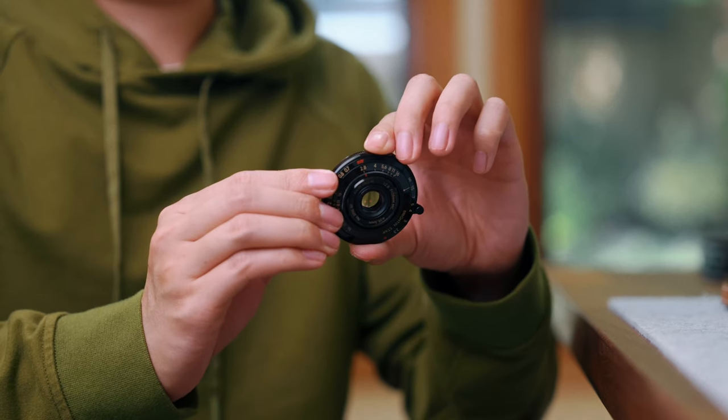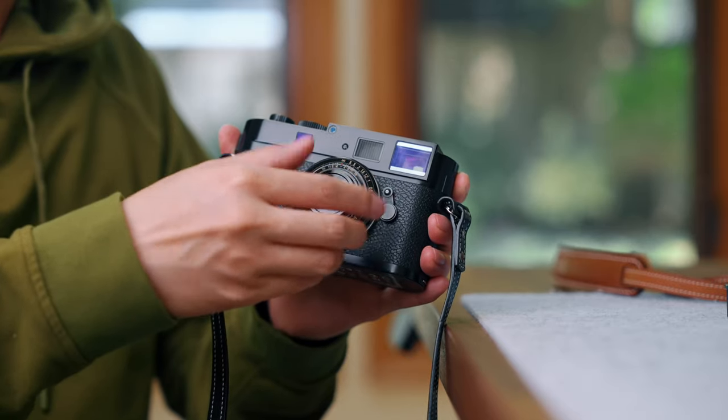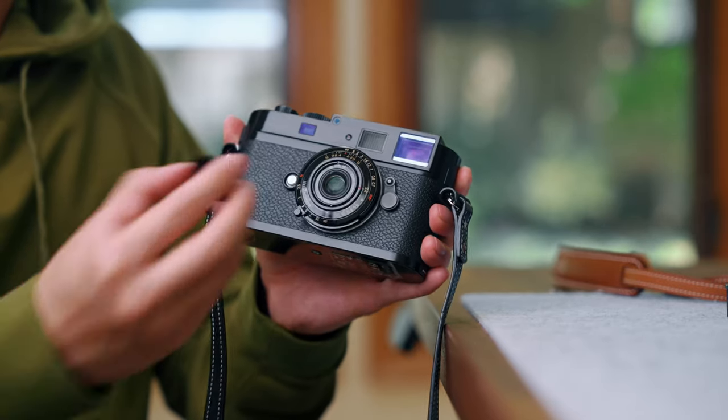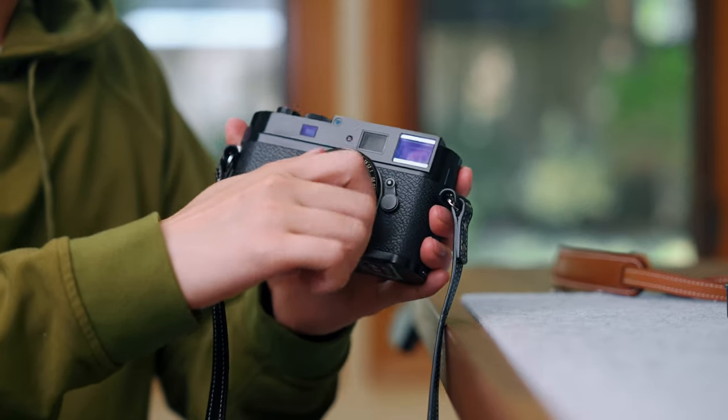Even though it's small, it feels quite hefty in your hand. My only complaint in terms of design is the lens cap — it's a screw-on lens cap. It's nicely made and metal, but it takes quite a bit of time to get on and off, so you probably wouldn't want to deal with it in the field. And if you take the lens cap off, the front element is quite exposed, so I'm not sure you'd want to leave it like that in your camera bag.